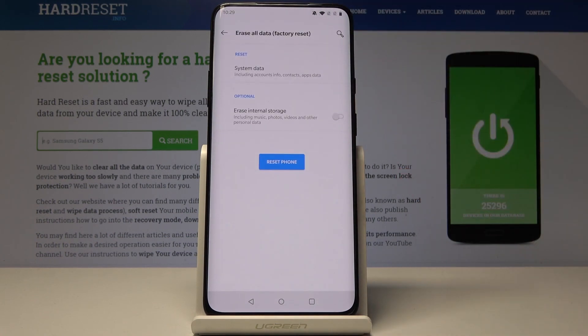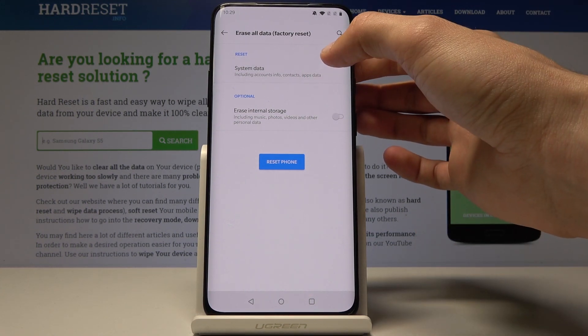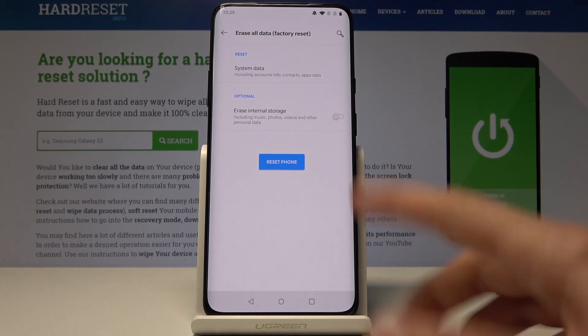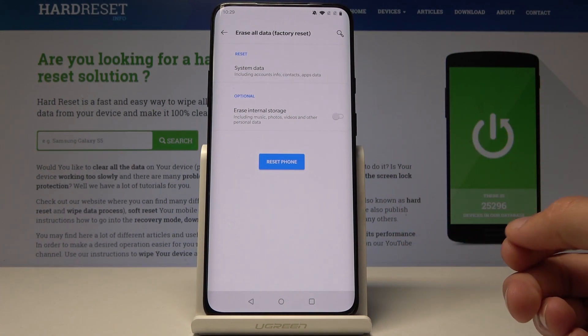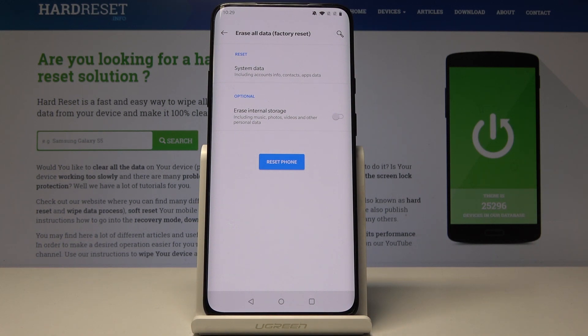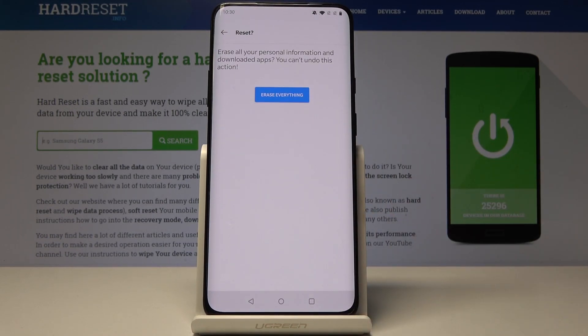So the last one — tap on it. There's an option for internal storage, but it doesn't really matter since it will remove everything anyway. If you have some kind of data you can check it on, and once you've set it up you can just tap on Reset Phone and then tap on Erase Everything.